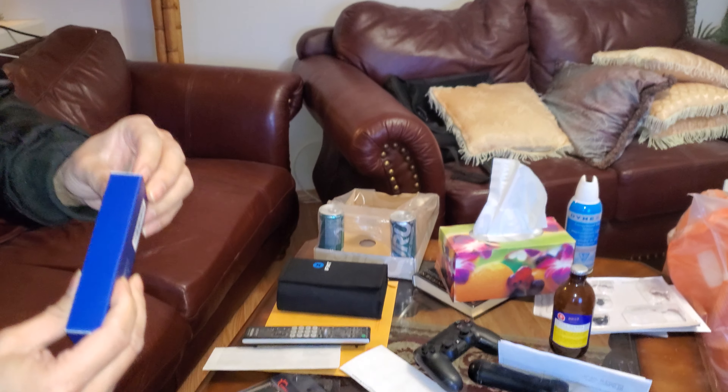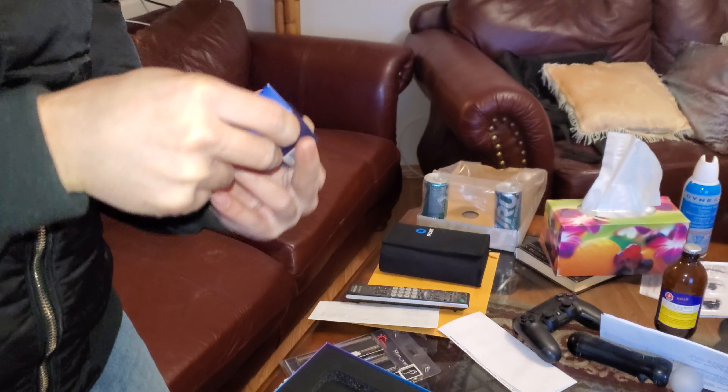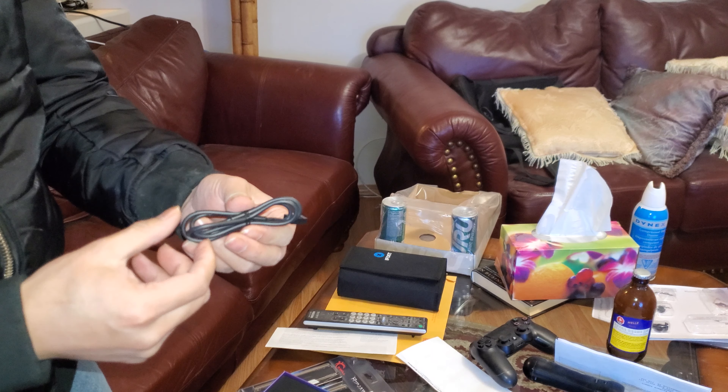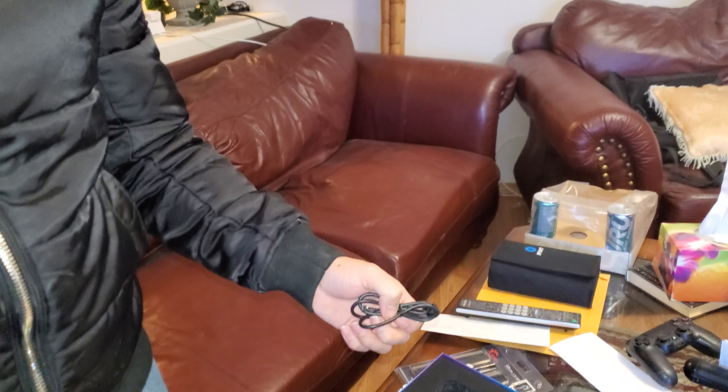What's this? A cable? A USB cable? Okay, I don't know what this is for. Anyways, that's it, thanks for watching, have a great day, bye!